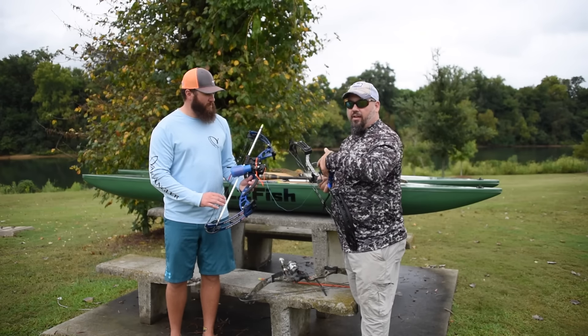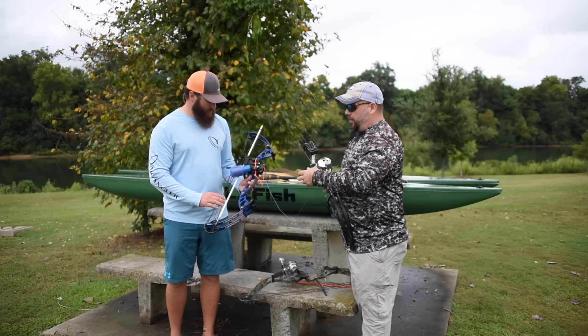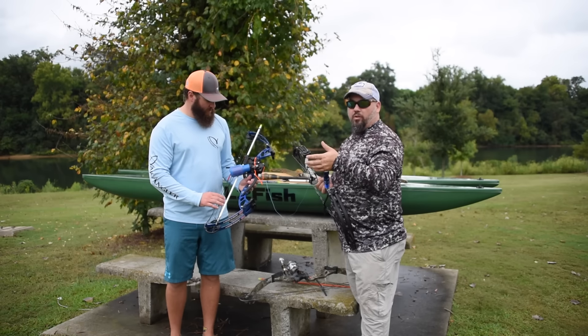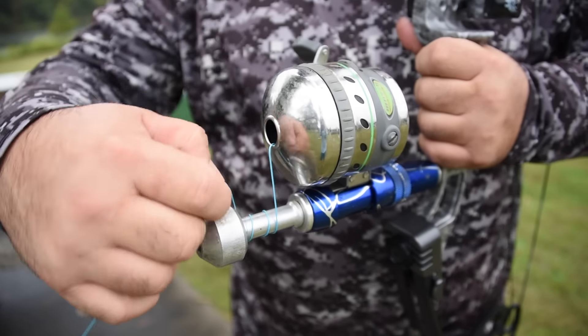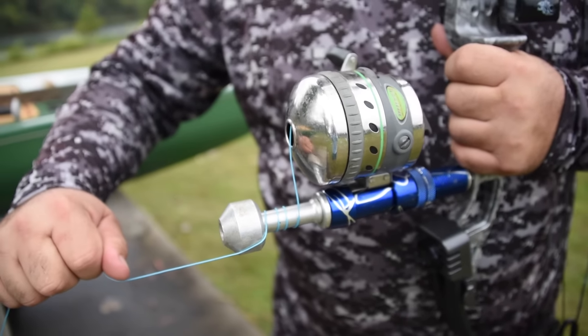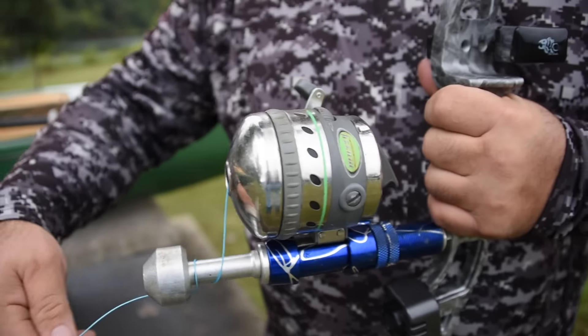You shoot a little bit of silicone in here and it'll allow the line to peel off a little bit better. It's an excellent design — it's all in what you prefer. I've always preferred a spin cast type reel over that, but I know a lot of guys that shoot the bottle reel. It's really what you like and what you want to shoot with.